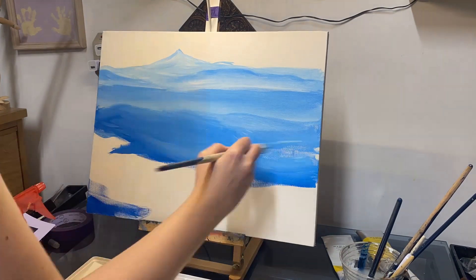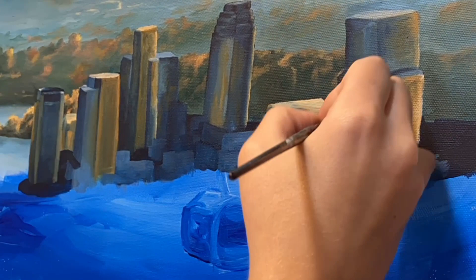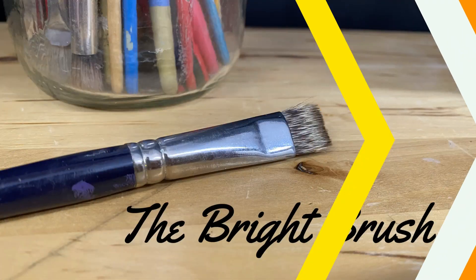In my own practice, I predominantly use a flat brush at the very beginning of a painting to block in colors quickly without worrying too much about detail, and then I follow up with it at the end when I need to create sharp lines. After the flat brush comes its cousin, the bright. Bright brushes look very similar to flat brushes, except that their bristles are shorter and their edges taper inward slightly.